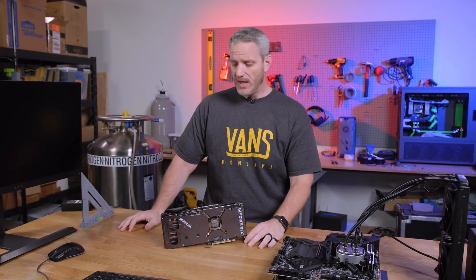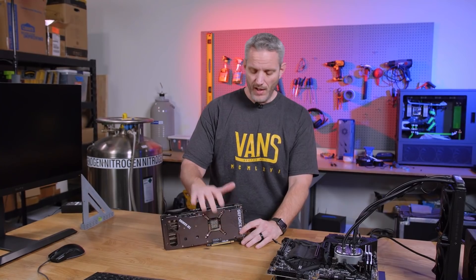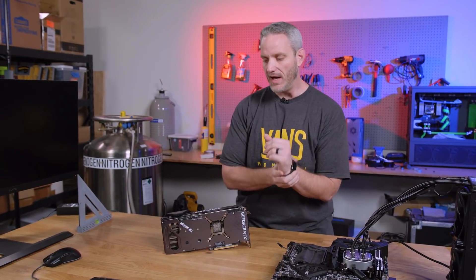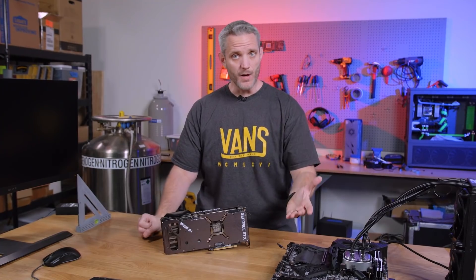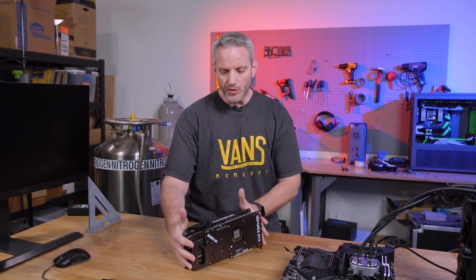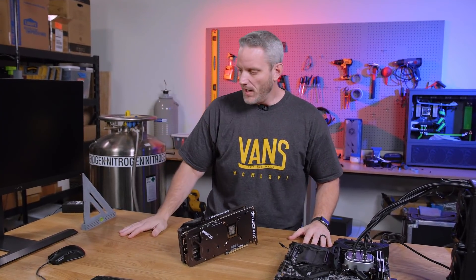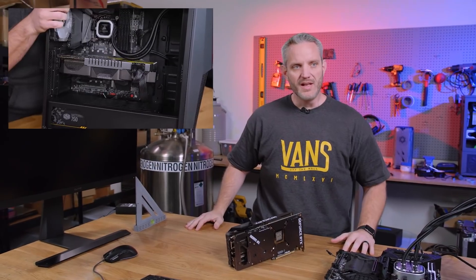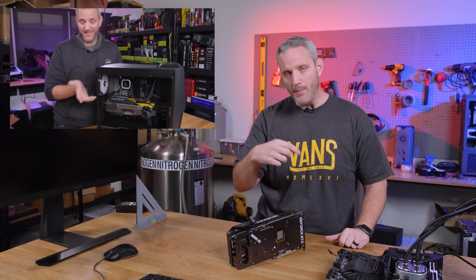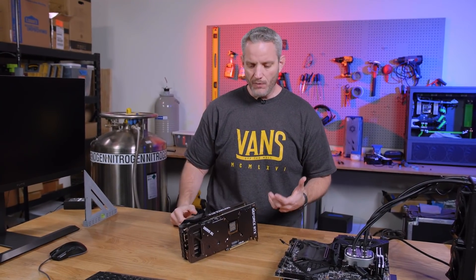We're going to cover some do's and don'ts of shipping a system and a graphics card, then see whether this card still works. Starting with how this could have been prevented: there's a product called Instapack. I did a video where I shipped a tempered glass system with a graphics card installed to my driving instructor in Illinois — we packed it and took you along for the ride. I'll link that video here.